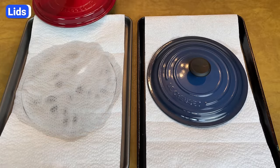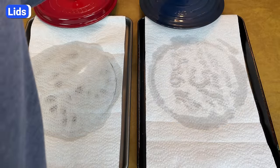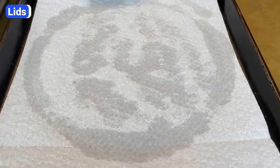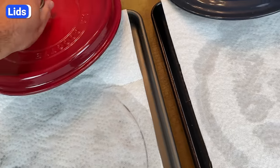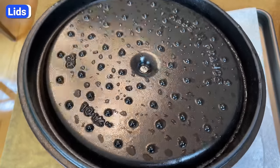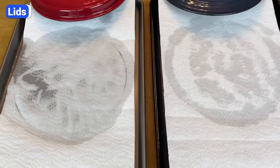Not only did the Staub lid distribute the water droplets more evenly, but the lid also captured significantly more water. The paper towel under the Le Creuset lid had some water around the edges but only a little bit in the center, while the paper towel under the Staub lid was almost completely saturated. These results confirm that the design of Staub lids traps and distributes moisture better than Le Creuset. So yes, the bumps in the lid really do make a difference.